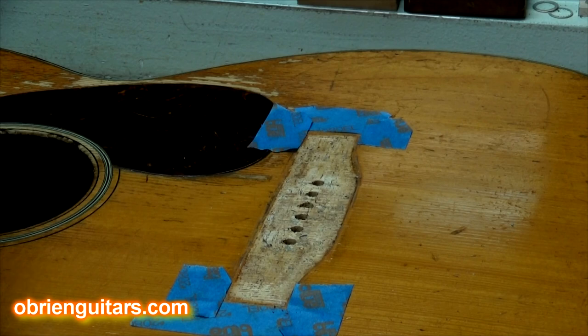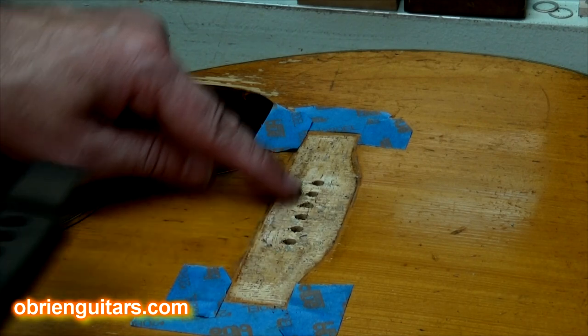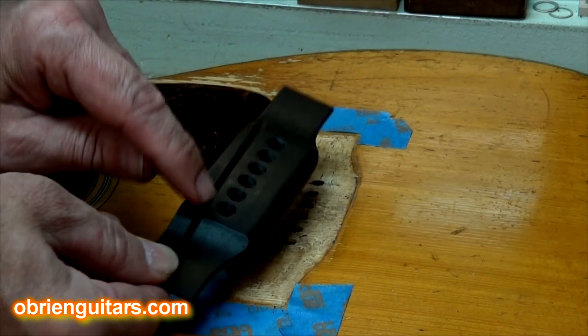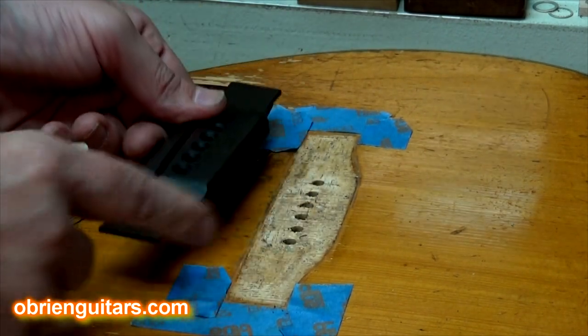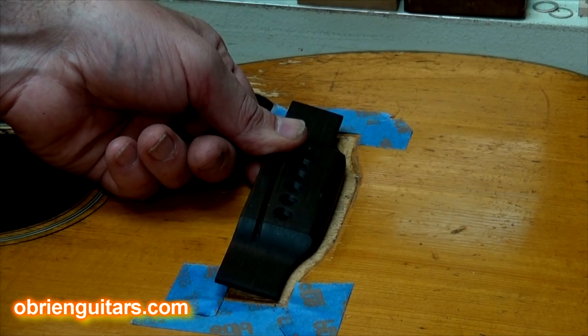I like to use the bridge drilling jig that I got from LMI. Let's step over to the bench — I'll show you how I use it. I've got a 1943 Martin 0018 on the bench and I'm replacing the bridge. I needed to drill these holes exactly the same spacing as the holes that are already here — in this case, two and one eighths inch.